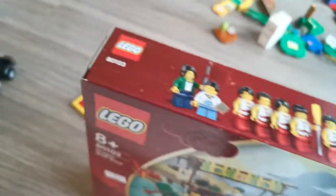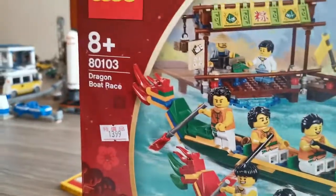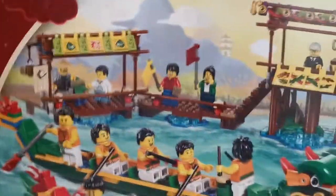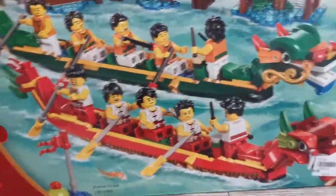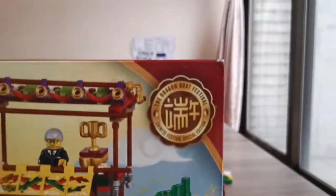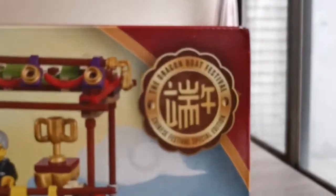As you can see, it's still sealed. So first, this is the 8-plus — set number 80103 — Dragon Boat Race LEGO set. And as you can see, there are two dragon boats. This is a Chinese festival special edition, the Dragon Boat Festival.